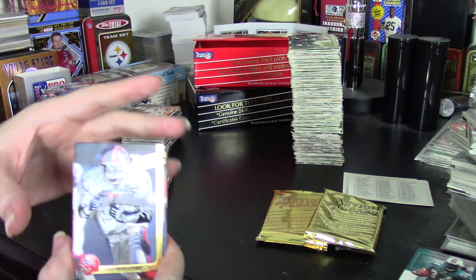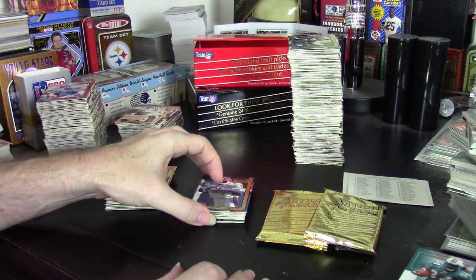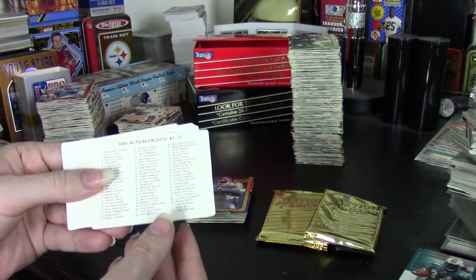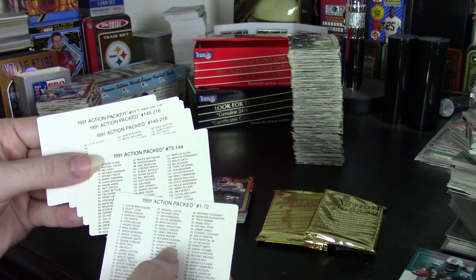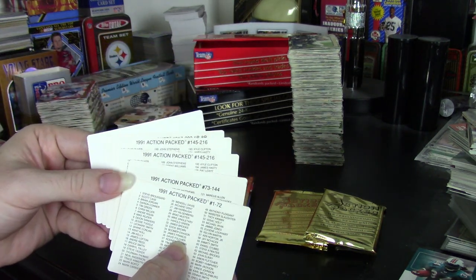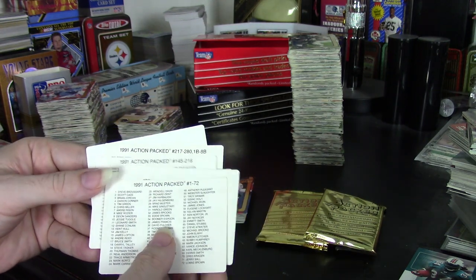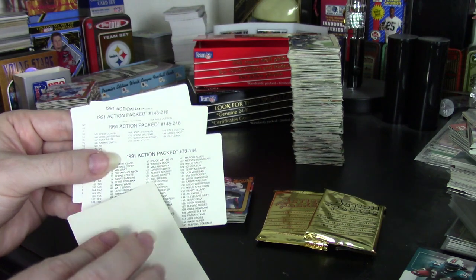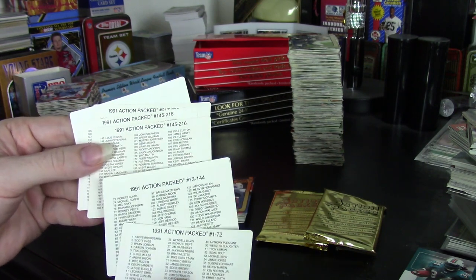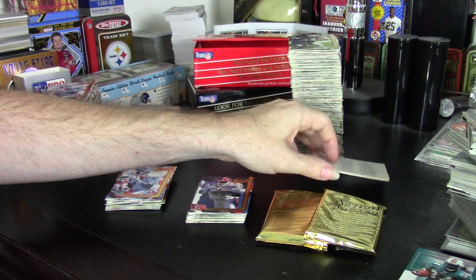I did not get a gold card in this box, which wasn't one per box — that wasn't the rate they came — so I wasn't surprised, but it would have been nice. I also didn't get any Braille cards. They do have checklists in the packs, and I ended up getting five — there are four checklists, so I got an extra. One was kind of a misprint checklist, and I also got a non-printed checklist, which was weird. I was able to confirm that Jerry Rice is in the set — I just didn't happen to pull him.